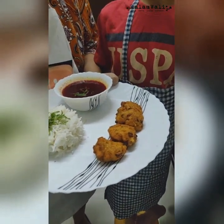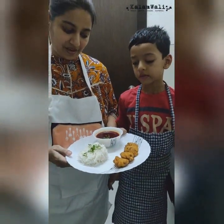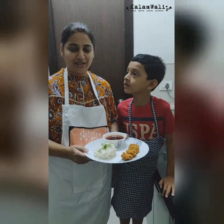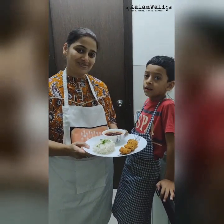We can serve with sauce, ketchup, or any chutney you have. Here today we are serving it with rasam and rice to make it a complete yummy meal. Hope you enjoyed our recipe. Thank you.